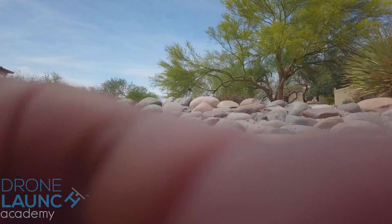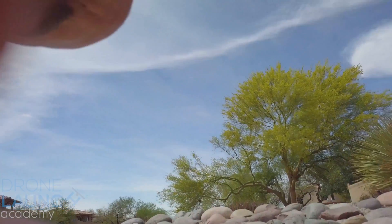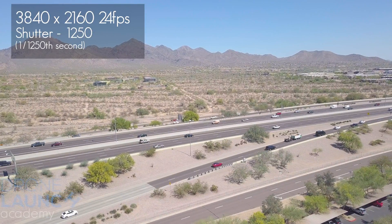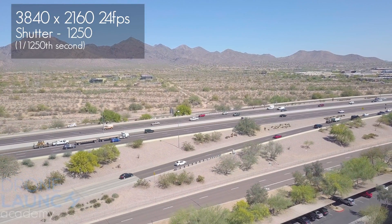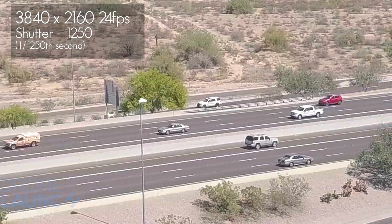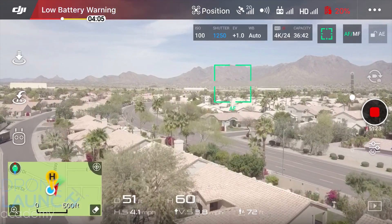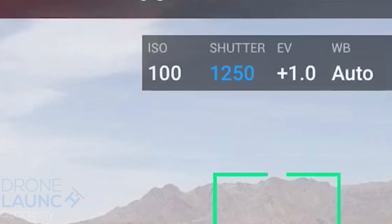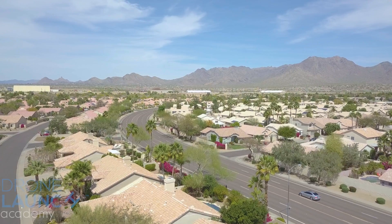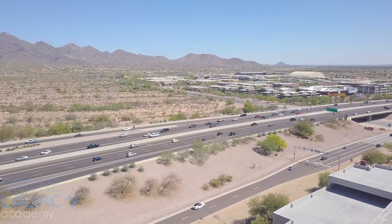Neutral density filters are sunglasses for your camera. They darken things so you can slow down the shutter without soaking in too much light and ruining things. If footage is shot with a really high shutter speed, anything moving in a shot will look really choppy — because there's a ton of light and you only expose each frame for like 1/1250th of a second, then it does it 24 times per second and you get chunky looking footage.